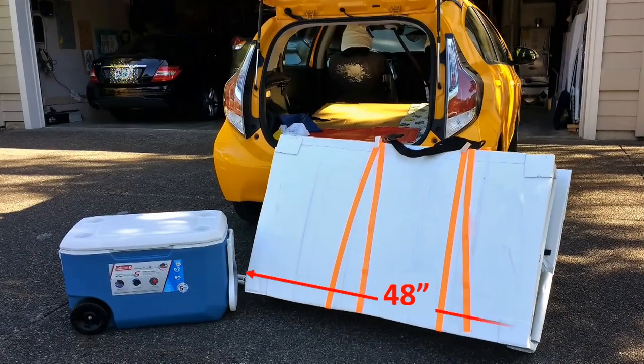The first prototype is still larger than what I want when folded. I can easily reduce the thickness to around 8 inches in my next build, which is about 30% smaller than the one you are seeing here.